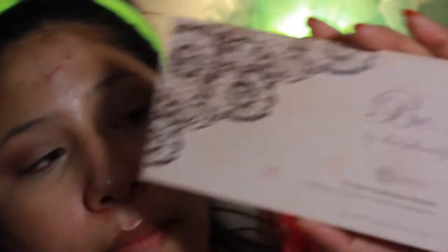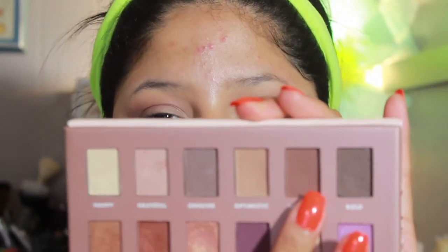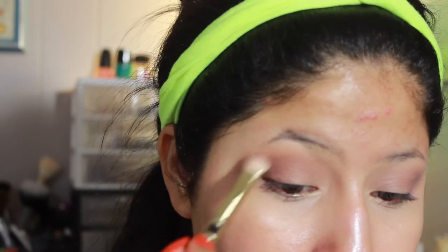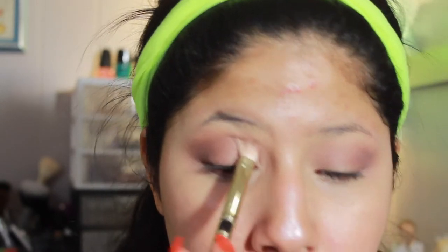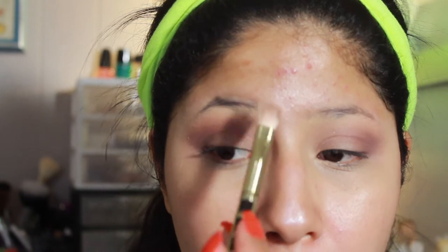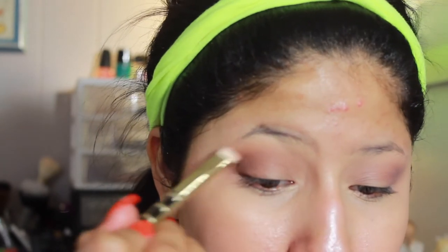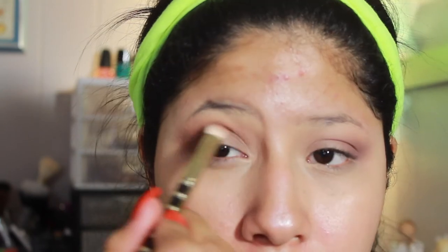I'm going into the BH Cosmetics palette in collaboration with Bub's Beauty, and I'm going into the shade 'Inspire' to add just a little touch of bronziness. I'm taking this Sonia Kashuk brush — it's a smaller blending brush — and just blending this right in. I'm keeping the color in the crease, not going above or below, and then as I go out I'm blending this color into those deeper shades.